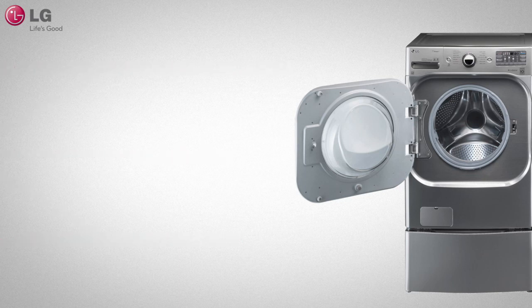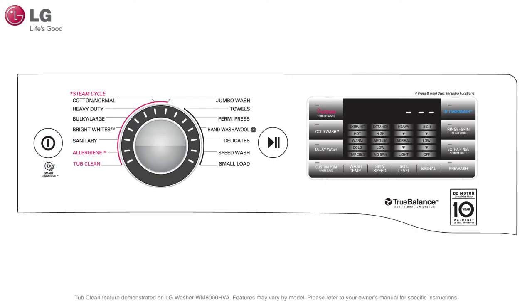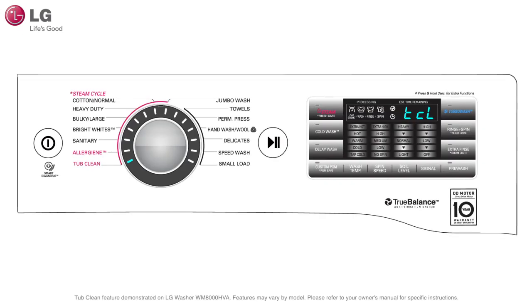To start the cleaning process, make sure that the washer tub is empty of all laundry. Press the power button to turn your washing machine on. Turn the cycle selector knob or press the Tub Clean cycle button to the indicator marked Tub Clean. Close the lid or door and press the start button. The indication light for Tub Clean will stay lit and TCL will appear in the display panel.